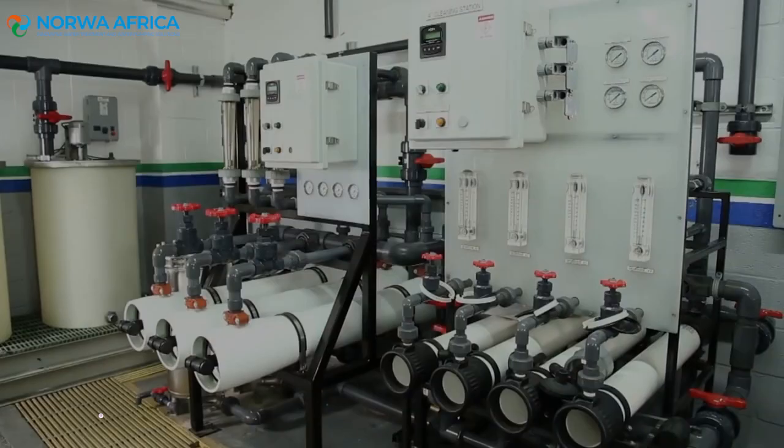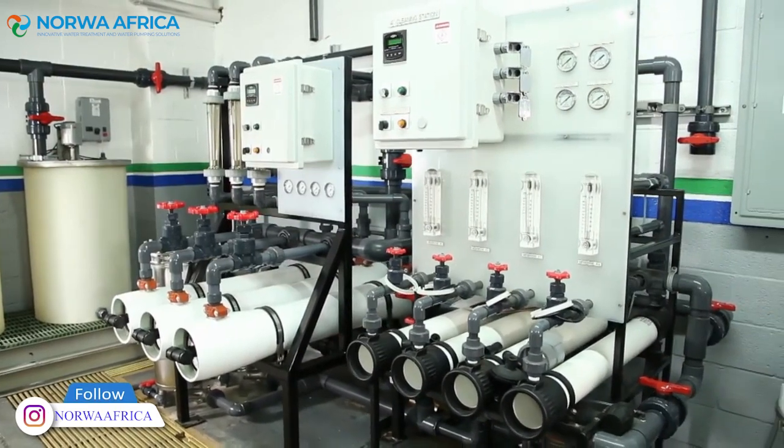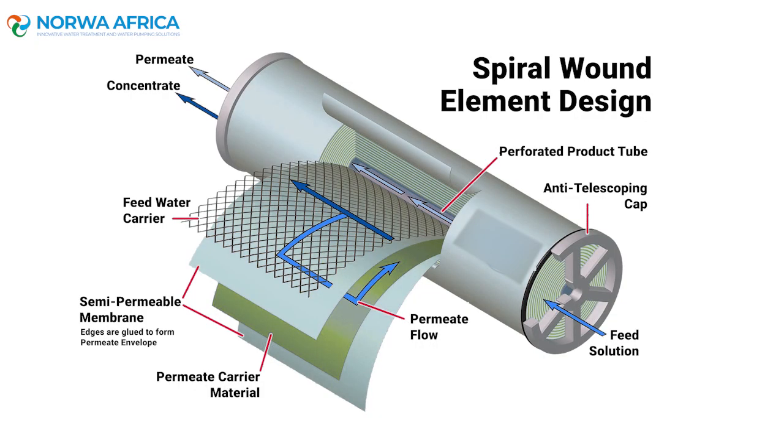A RO system utilizes either 4-inch or 8-inch membrane elements comprised of a spiral wound membrane that traps and filters impurities from the water.